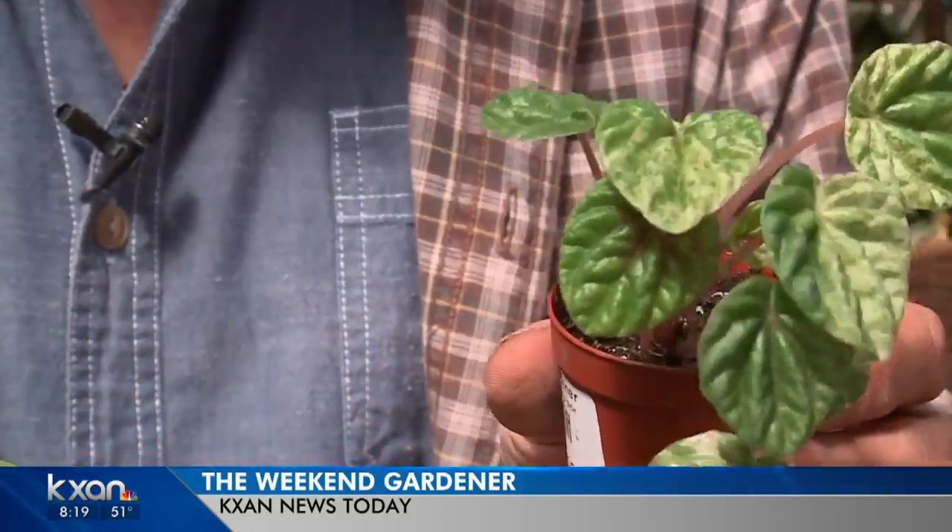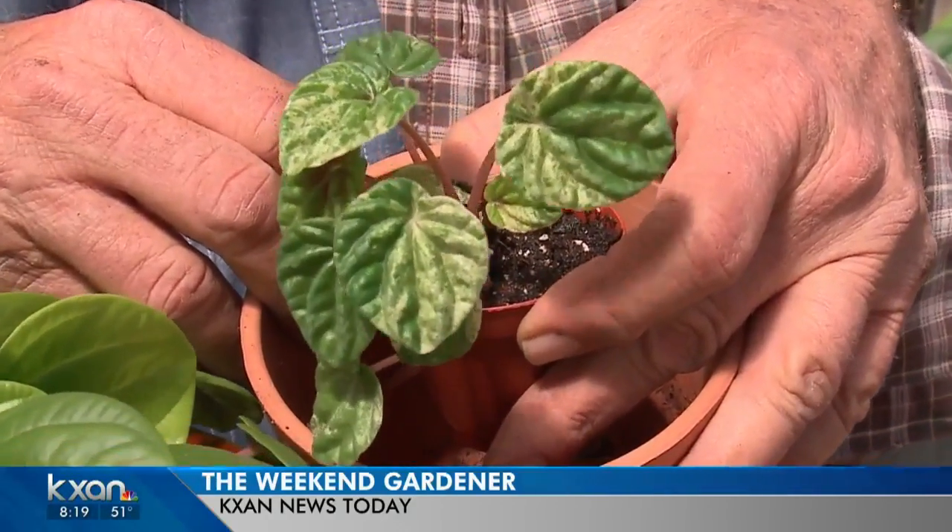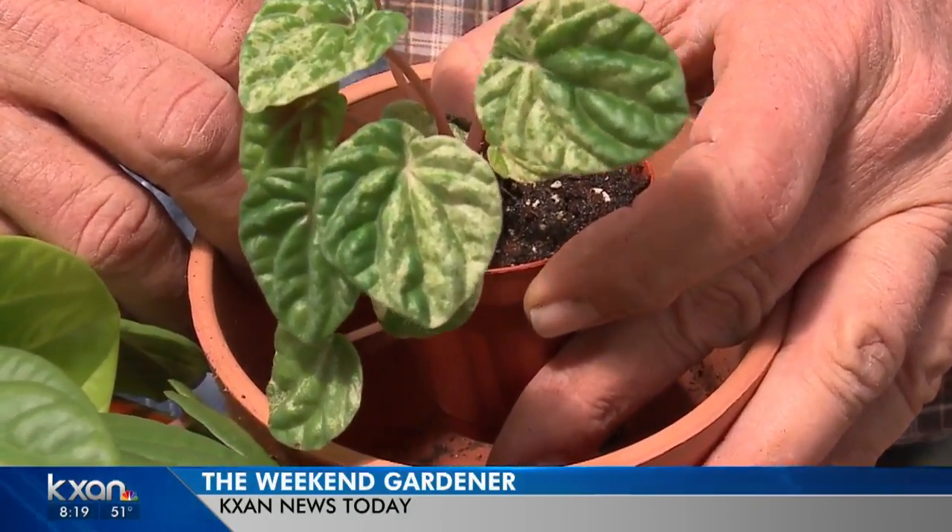So what do you do? Well, you get yourself the next size pot, like this one right here. Pot it up, put it in there, and it'll grow out for you for a nice while. Then, when that gets nice and established, you can go up to a more ornamental or bigger pot.